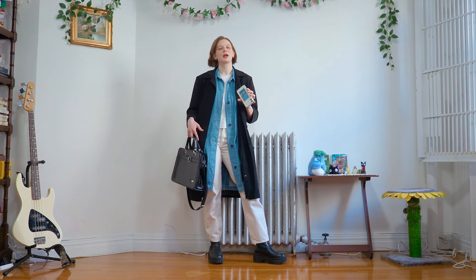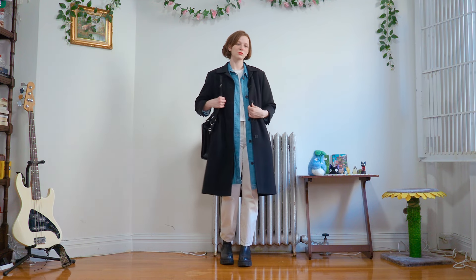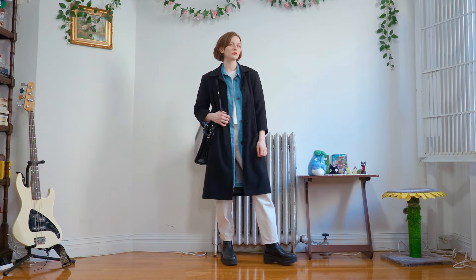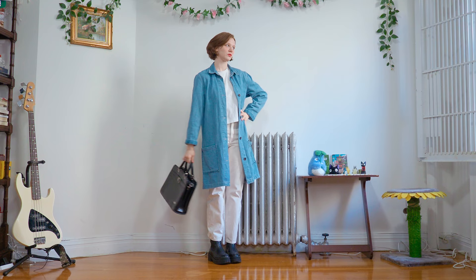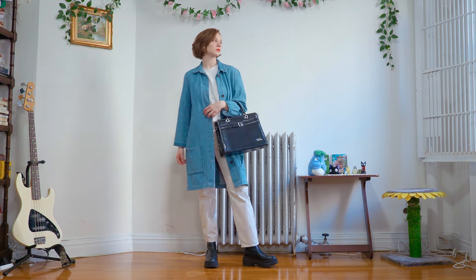In my case, I have this denim button-up that I could stuff inside this bag if I wanted to, or if I got a little bit too hot. And if I got a little bit colder, I could button it up and also button up the coat. Generally speaking, if you are somebody who gets really cold in the mornings, really hot during the day, and then really cold at night again, I really recommend carrying a big bag in case you do have to stuff some of your clothes away during the day.